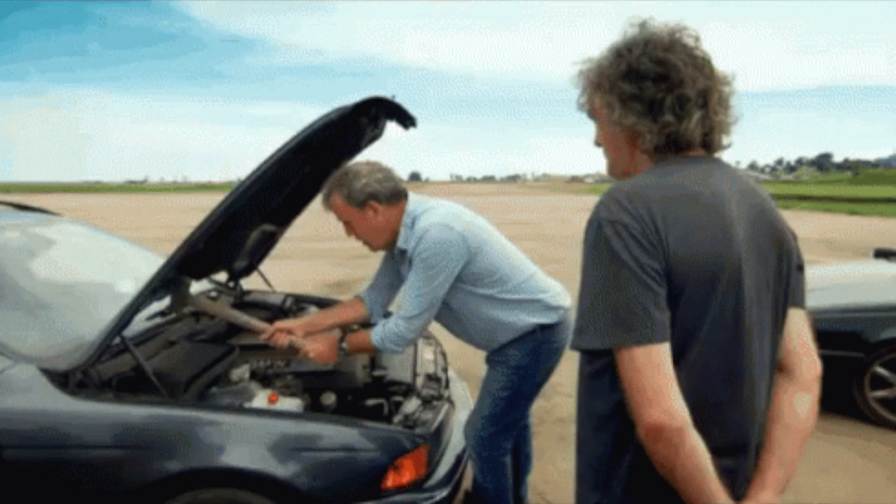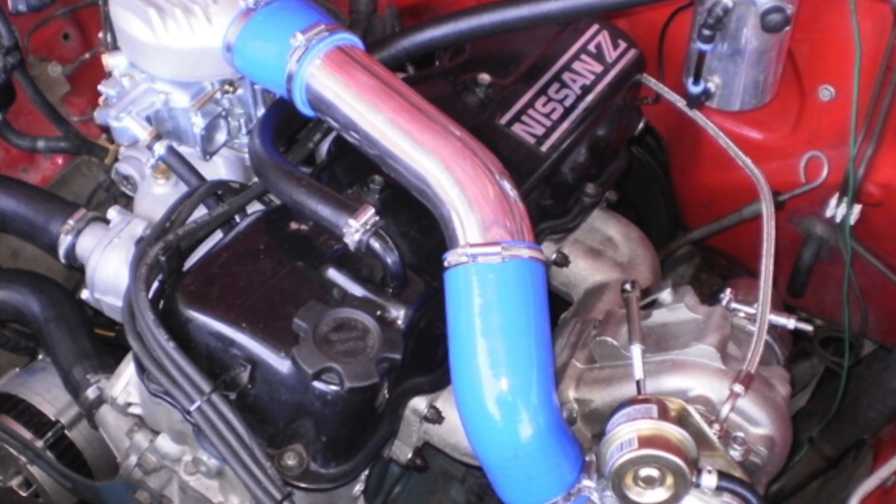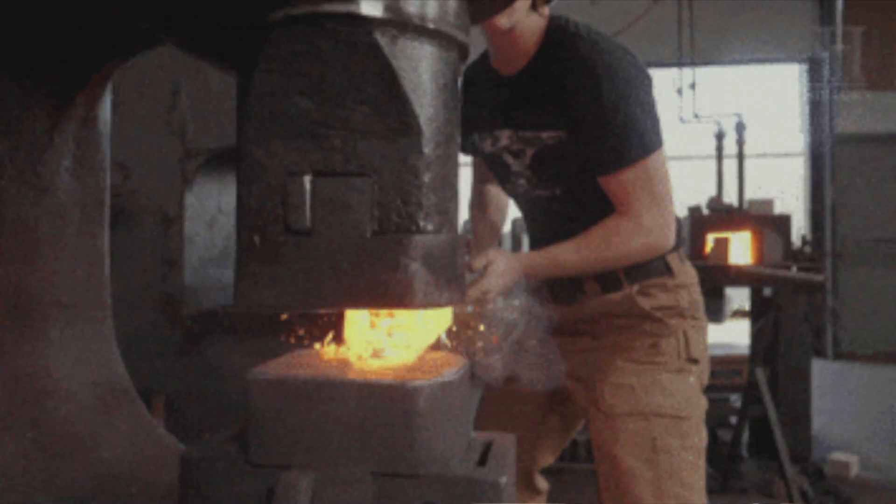I have gathered the information scattered around the internet and put it in this video. Hopefully this video will help you do all of the work yourself without asking a mechanic or somebody that charges a lot of money. The KA was a replacement for its older brother called the Z24 KA24E engine. It has a 16-valve double overhead cam head, compression ratio between 9 to 9.5 to 1, and improved crank and pistons. The rods weren't forged but the pistons were.